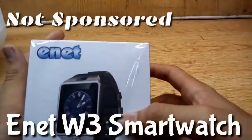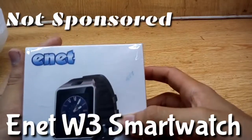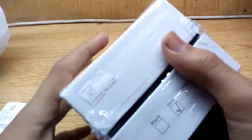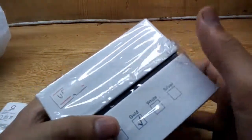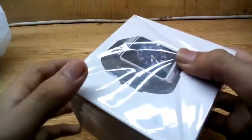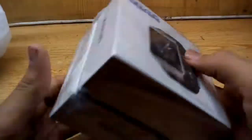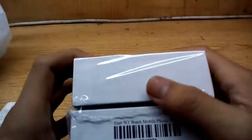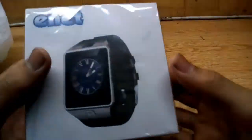This is a mobile watch called ENET — it's a copy of the Samsung watch. I've already opened it, but it's very easy to repackage because you just need to cut it from the edges.